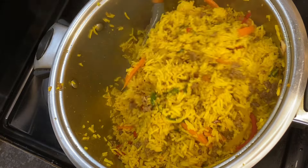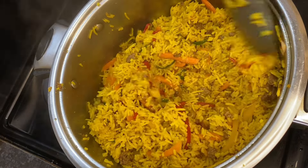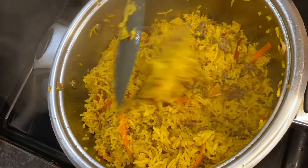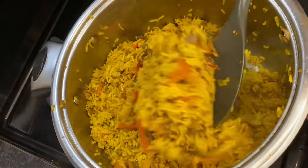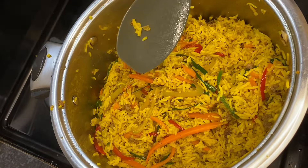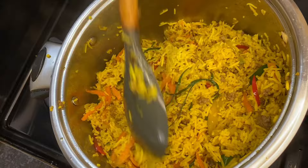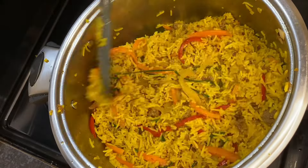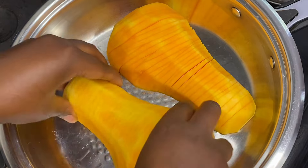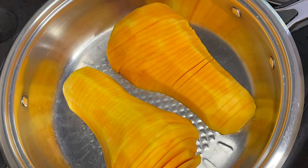This looks just amazing, and it tastes as good as it looks, guys — trust me. So this is done. We've switched off our stove. Remember, we were making this on the lowest heat possible — that's at 1 — because everything is well done and we just needed to mix. So going to the next step of our dish, we are going to be making butternut.